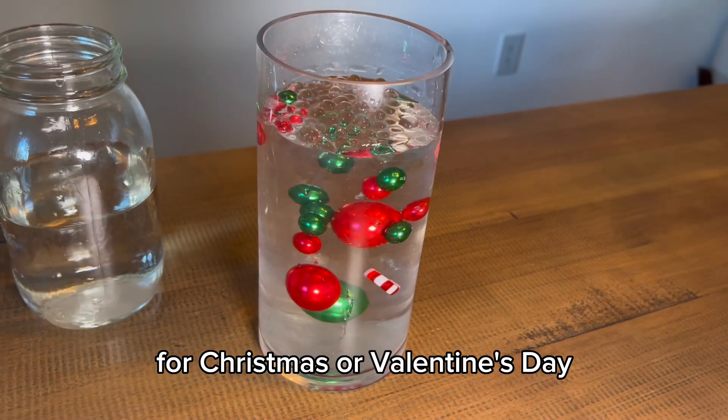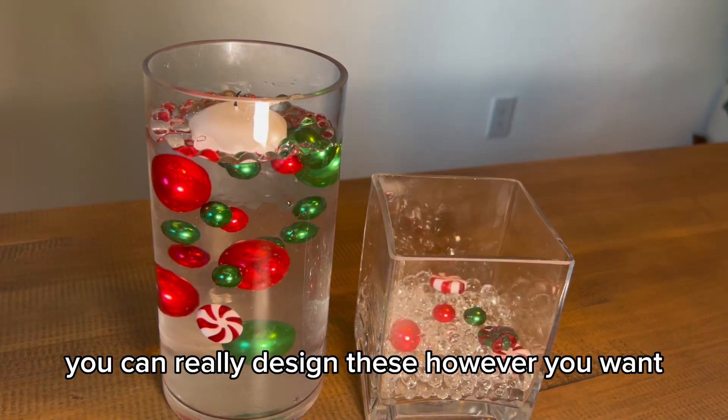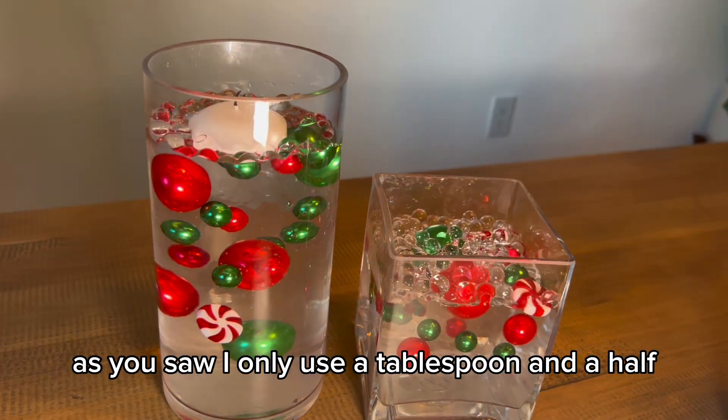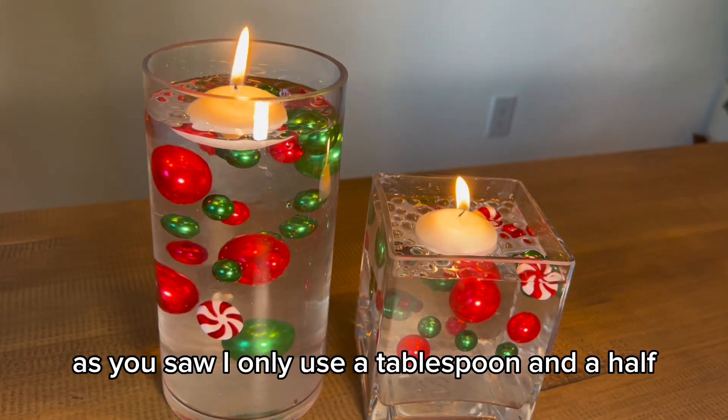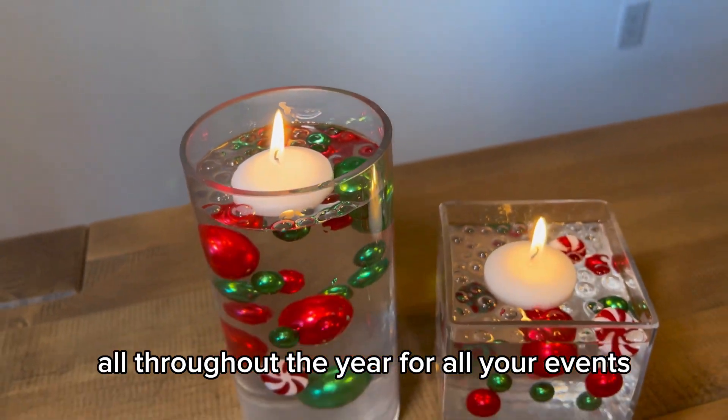Christmas, Valentine's Day — the possibilities are endless. You can really design these however you want. As you saw, I only used a tablespoon and a half and it filled that big bowl, so really you'll have plenty to use all throughout the year for all your events.